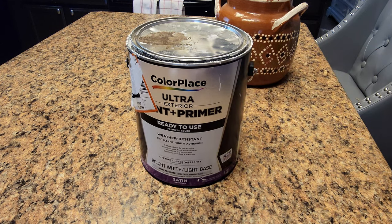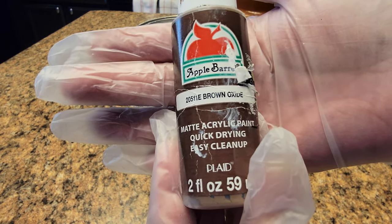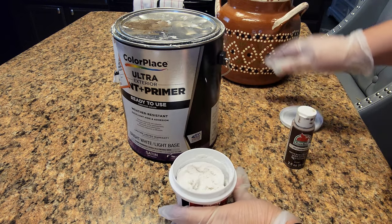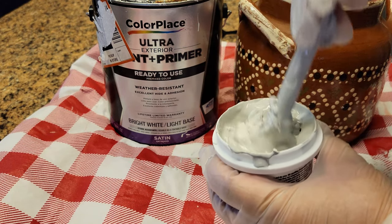I'm gonna be using primer as well and I'm gonna go ahead and mix those together. What I'm trying to do is create a texture on the base. There's no right or wrong way to do this — just go ahead and add the colors that you love, but make sure you start creating layers of colors.